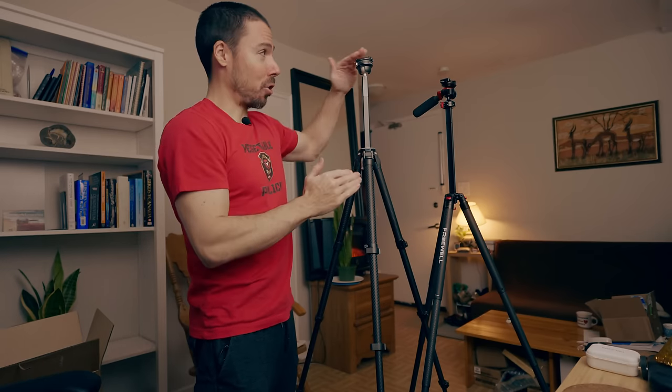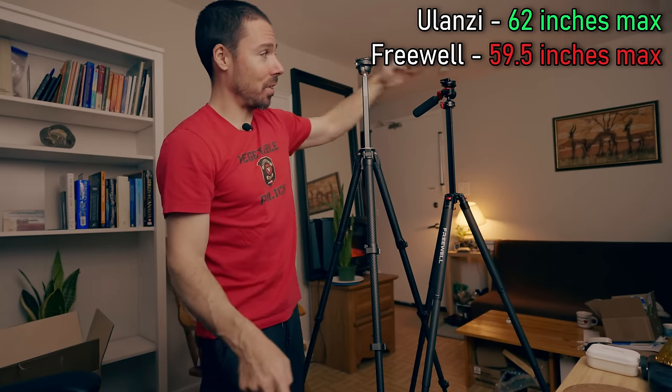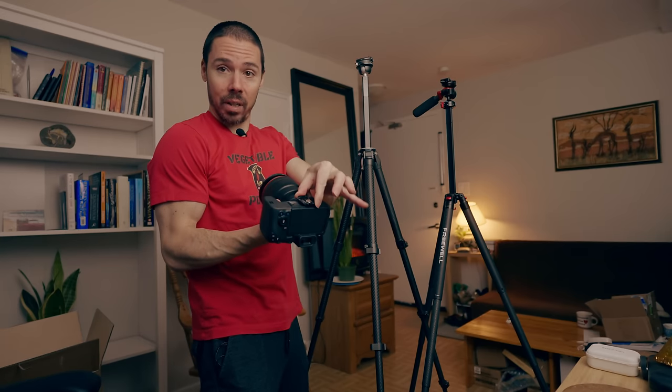This one is a little taller — just 2.5 inches taller: 62 inches versus 59.5. Now what I love about the Ulanzi system is the little quick-release plates.